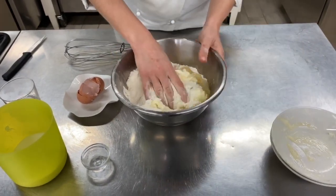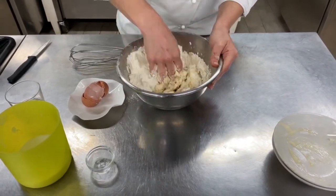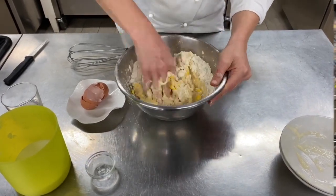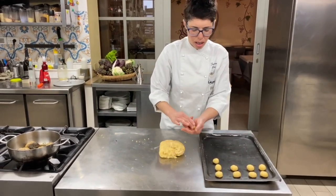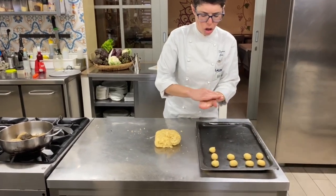And you work it by hand. Now we make the bowl shapes for the pesce — not too big.